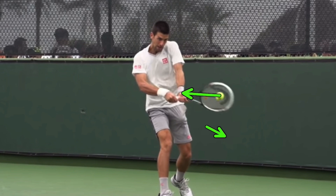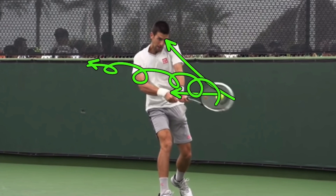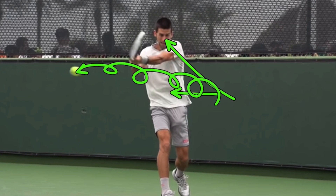Then you swing up. The ball goes where the strings point. The ball spins in the direction the racket travels. The ball is going forward because the strings are facing forward, but his racket is traveling up — so the ball is going to have topspin. Since he is spinning the ball, he's going to have an immense amount of control, because the ball will have high pressure on the top, pulling it down into the court.